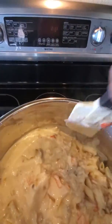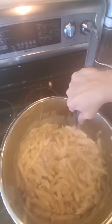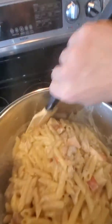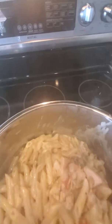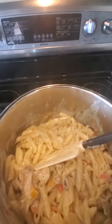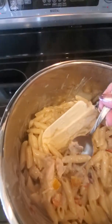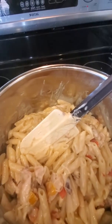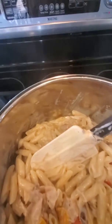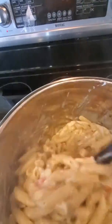The pasta is done and I've gone ahead and poured the sauce over, and I'm just folding it in, trying to get all the noodles nicely and evenly coated with the alfredo sauce. I'm going to put this in my crockpot so it can stay warm on a very low warm setting.